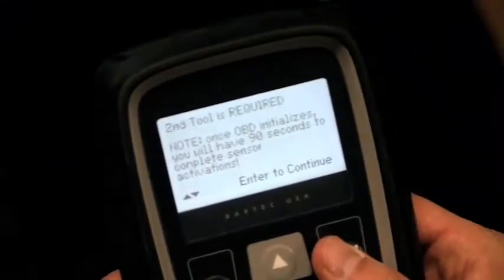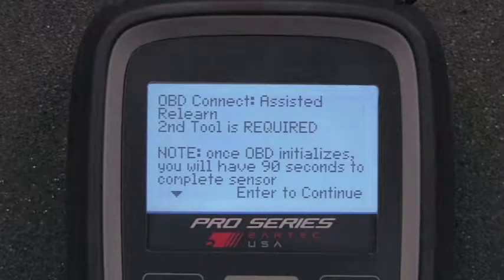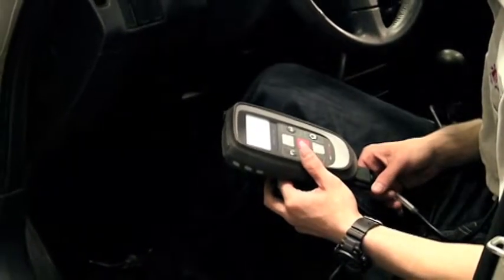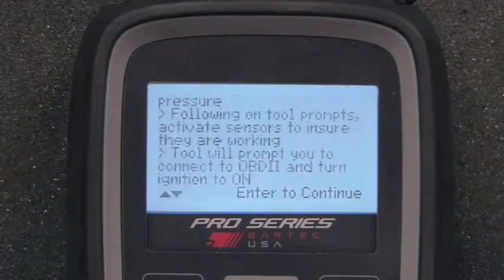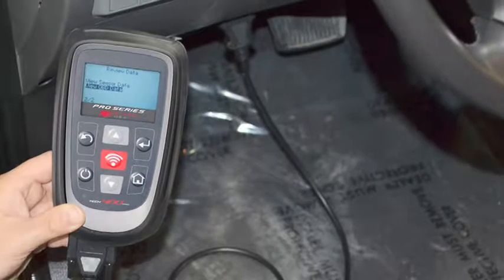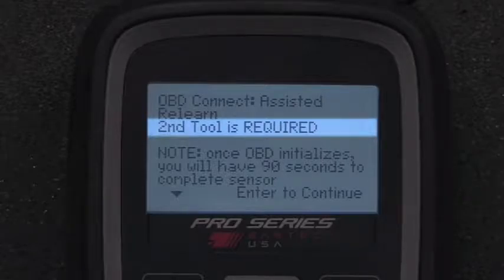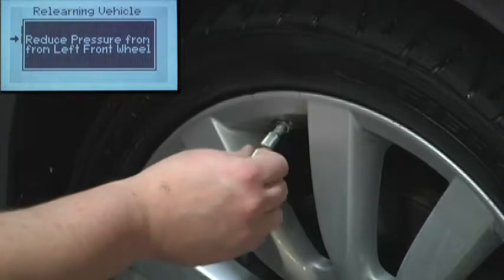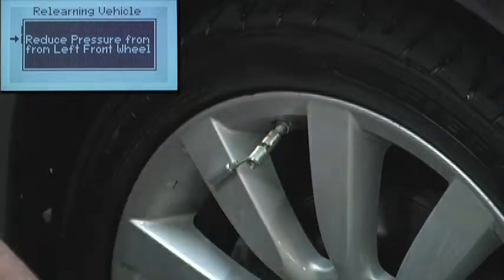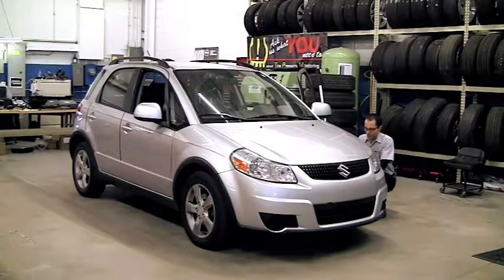Another style of OBD ReLearn is the Assisted OBD. This process is very similar to the standard OBD ReLearn, except that the process begins with connecting the Tech 400 Pro to the vehicle and following the instructions to put the vehicle into ReLearn mode. Note that the Tech 400 Pro must remain connected to the OBD port during this type of ReLearn. The sensors are then activated by using a separate TPMS activation tool or, alternatively, letting the air out of the tires. There are only a very few vehicles with this kind of ReLearn — the 2012 Suzuki SX4 is one of them.